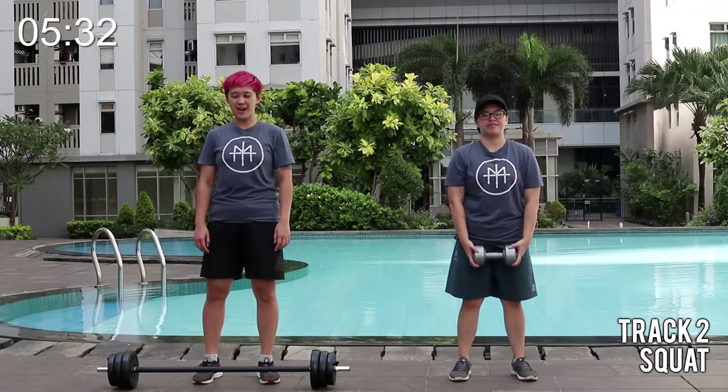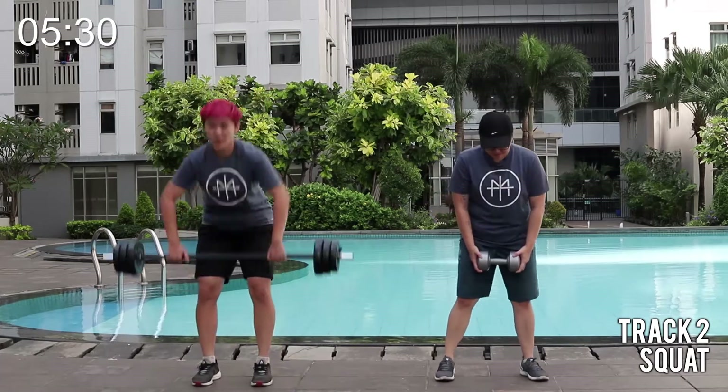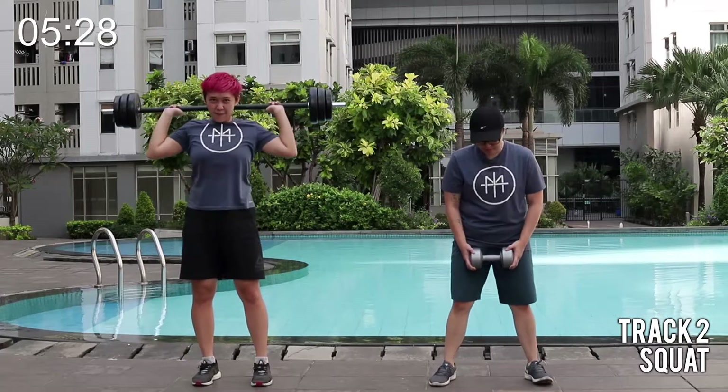All right, your squat track. Bend the knees. Take up your weights. Let's get up for a big stance.